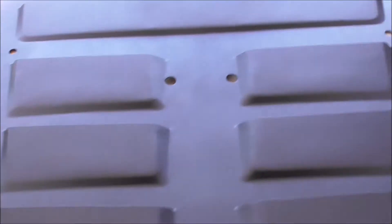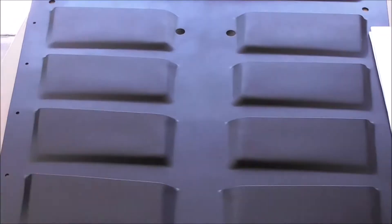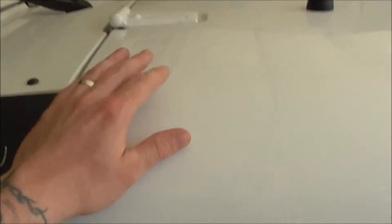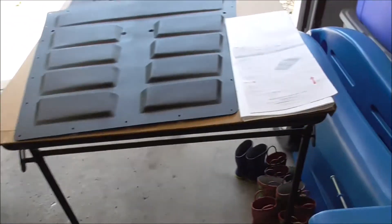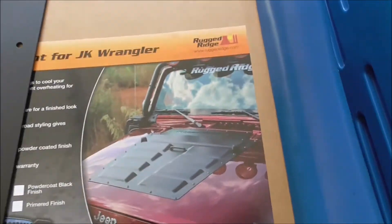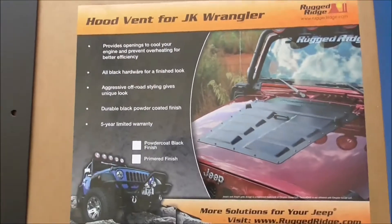What is up guys, back to FSF. Today we have a hood vent we are going to install on the Jeep Wrangler — this is the JK. Let me show you a picture of it installed. This is a Rugged Ridge hood vent.